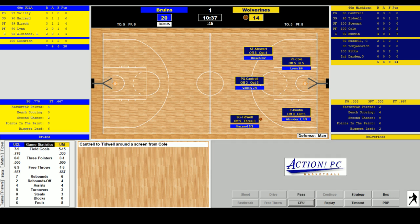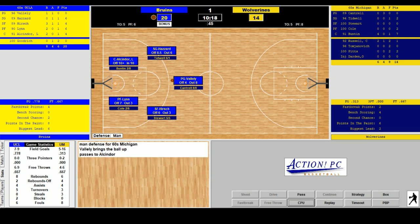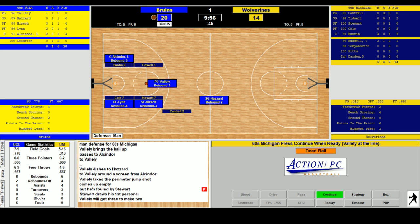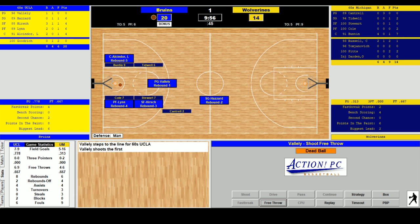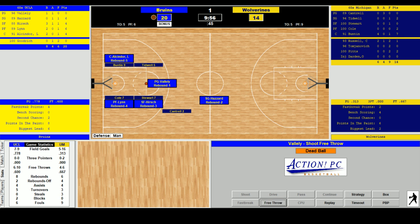Tidwell tries a three — no good, Hazard good defense. Vallely gets the strong rebound. Alcindor and Hazard run the play, Vallely dishes to Hazard — jumper no good, but fouled by Stewart. Three to make two as UCLA is fully in the bonus — ninth team foul on Michigan. Vallely misses the first but hits the second — 21-14 UCLA. Craig Dill comes in at center and John Thompson — not that one — as point guard for Michigan. John Green in for Hazard, Edgar Lacey in for Hirsch, Keith Erickson in for Lynn for UCLA.